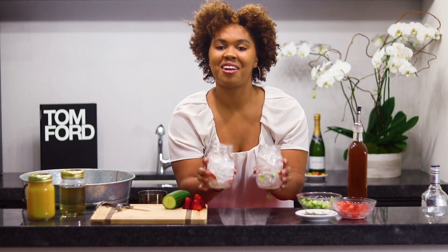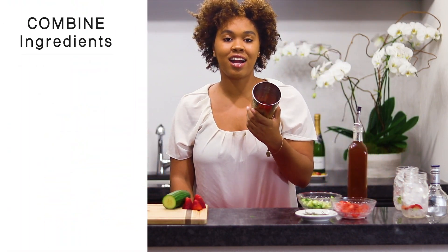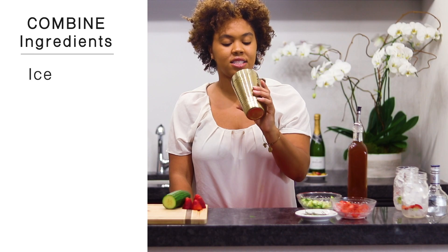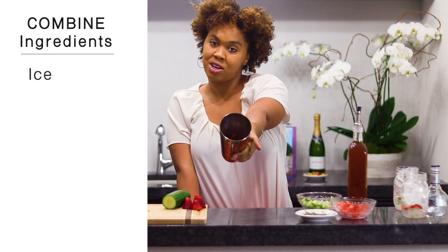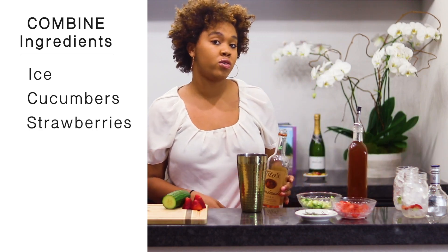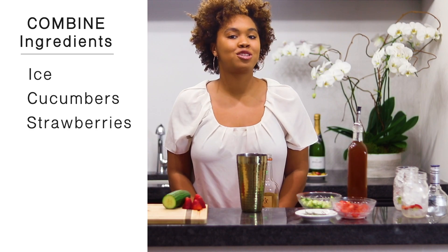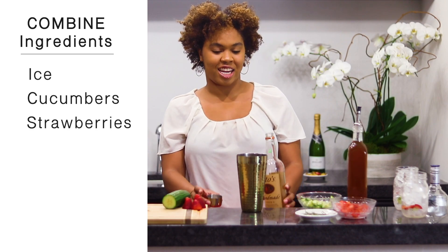Let's get these glasses out of the way so that we can go ahead and combine our ingredients. So in my shaker I have some ice, some strawberries, and a little bit of the cucumbers. This is so that we can allow the vodka to infuse with the cucumber to give it that refreshing taste that we need to make it a spritzer. Now we're going to pour two shots of vodka into our shaker.